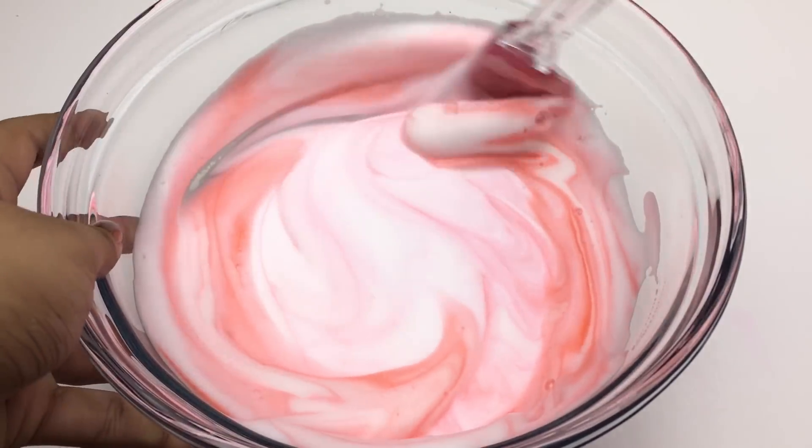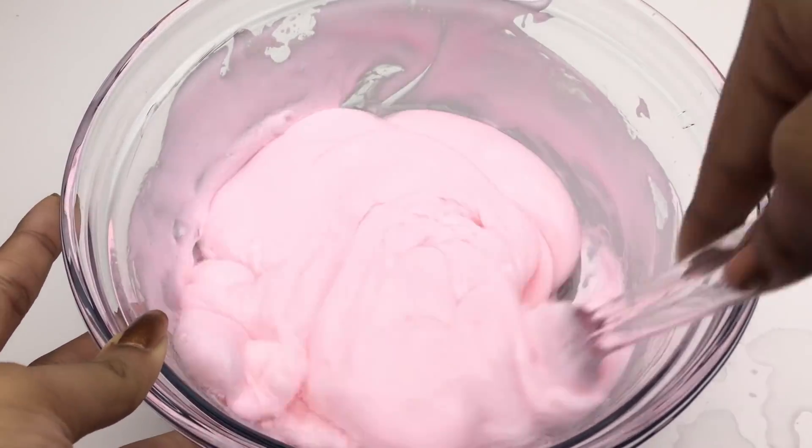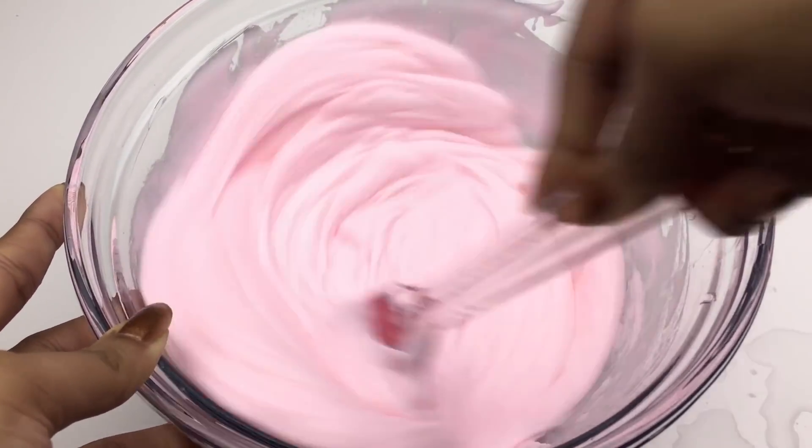I made my slime pink using some red food coloring, but you can make it whatever color you want, or even use a clear glue base if you want to.